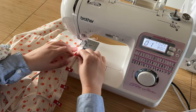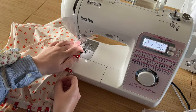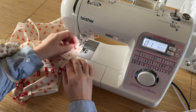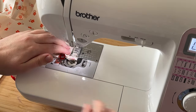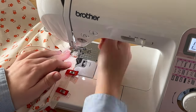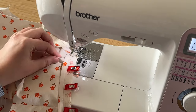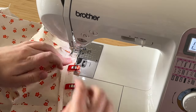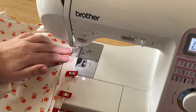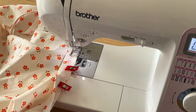Attach the binding to your bodice with a straight stitch at a 3/8-inch seam allowance. Back stitch over your ties just a little bit to help keep them in place. When you get up to the mitered corner, pivot your needle right when you get to the diagonal stitch line. Going around the curved neckline there will be some stretching and you'll notice a little bit of bunching near where you're sewing, but as long as what's directly under your presser foot is flat and clear of gathers, you'll be fine.